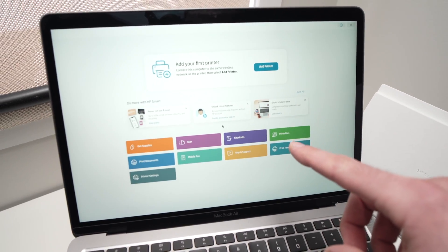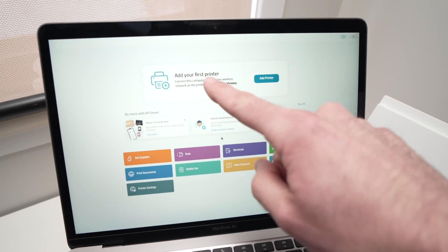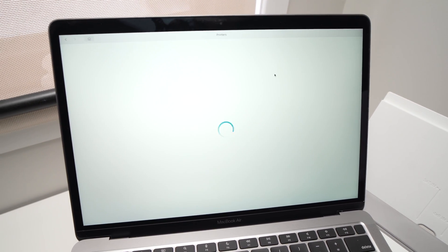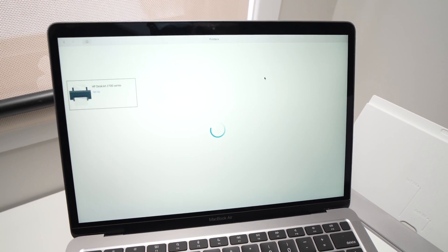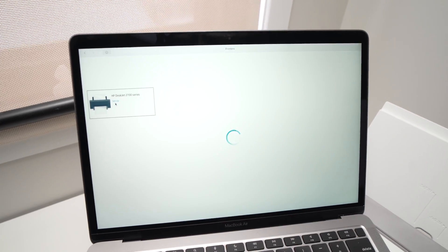The app is now loaded. All you have to do is click on Add Printer — it will be on the top section. Then it will start searching for your printer and it should appear right over there. Just click on Setup.